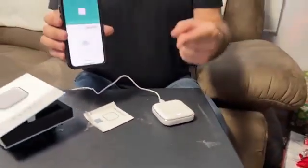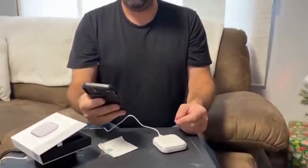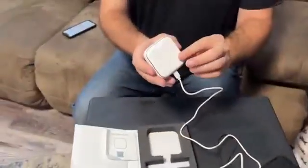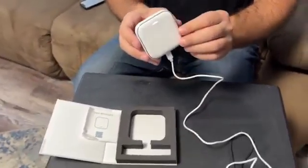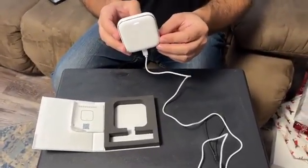It follows step-by-step instructions, making it really easy to connect. Now I'm going to add my other smart devices to this. With this hub as a gateway, I can add any Zigbee devices right through it.